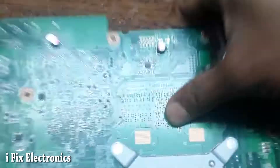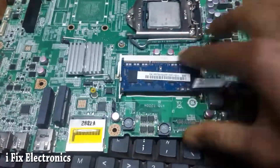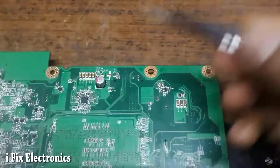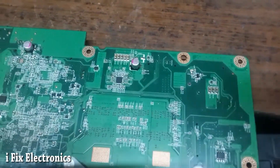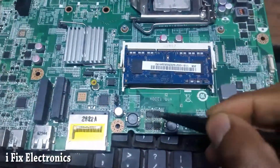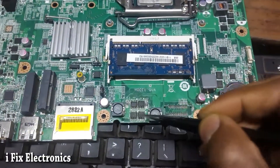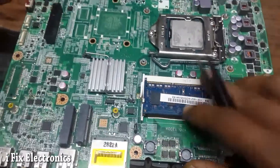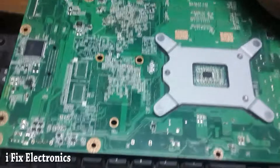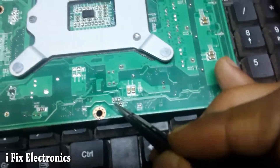Initially when I checked, 5V and 3.3V were missing. When I pressed the power button, all the enable signals were available but 5V and 3.3V were not. So I tried changing this IC, then I tried changing the MOSFET also, removing the coil and checking voltage — but I was not getting any kind of voltage.